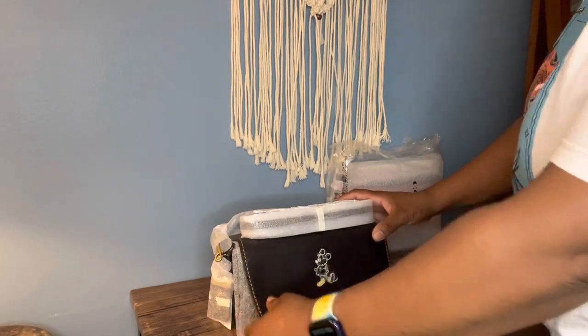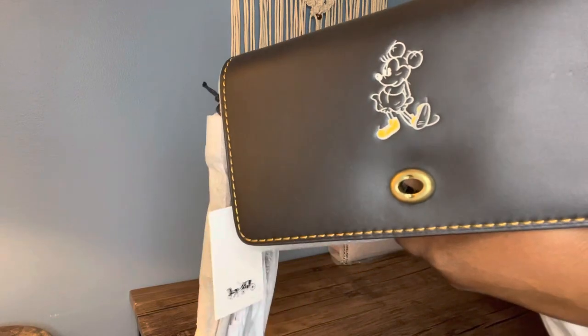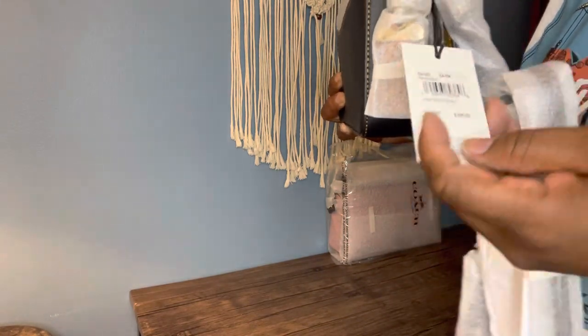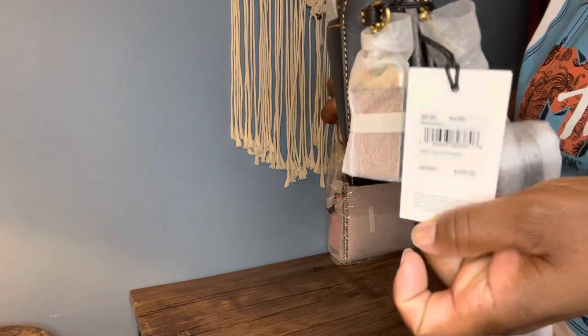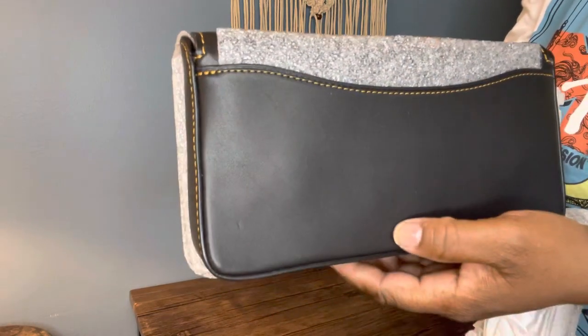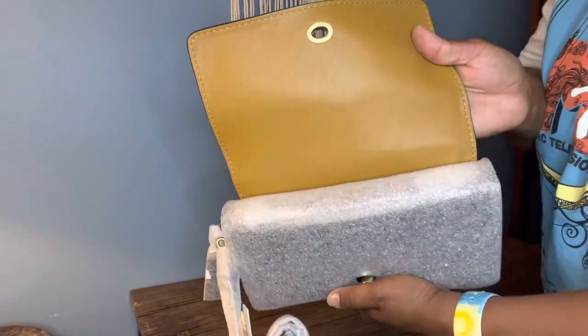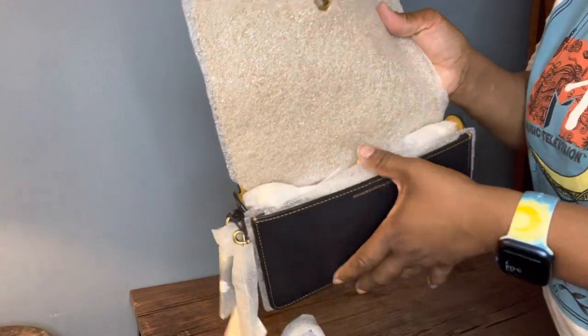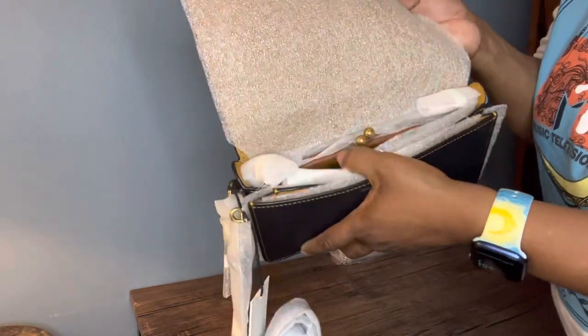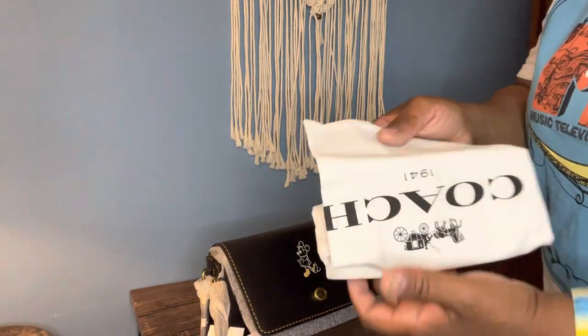It's still wrapped up very nicely — came really really packaged. It's a very pretty color on the inside. It's the Mickey Mouse smooth leather Dinky, and this was retailed for $395 US dollars. I love the 3D threads — the thread matches the color on the inside perfectly. Everything is packaged nicely and it comes with this 1941 dust bag that I love.